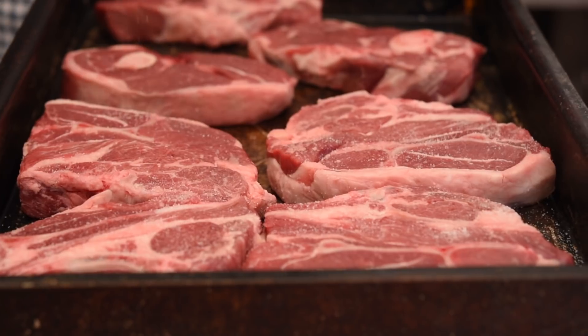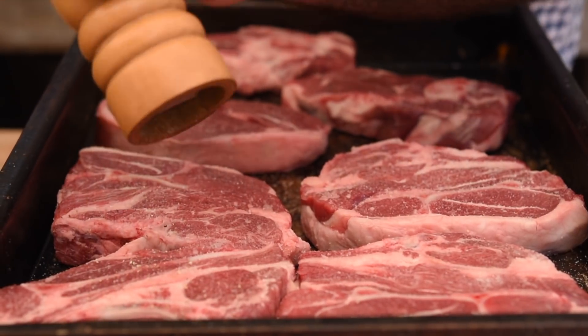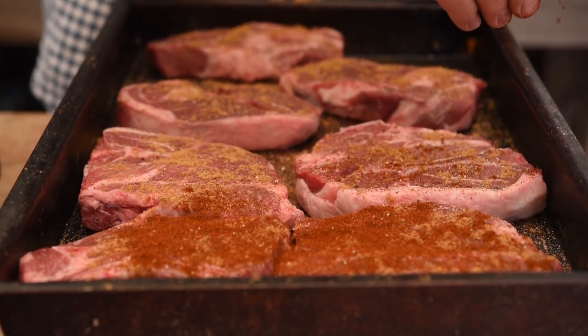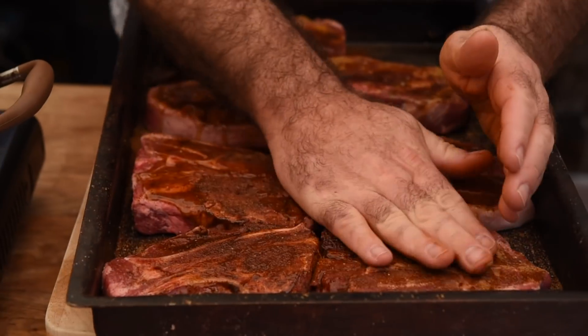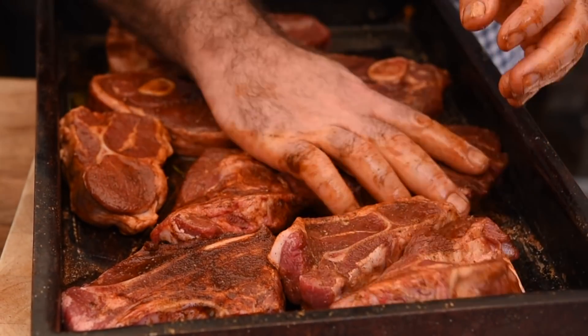First up, let's add a good pinch of salt, pepper, some cumin, and some paprika. Now let's add a splash of oil and, using our hands, we just want to massage all of that all over — making sure every bit of the lamb is completely covered.